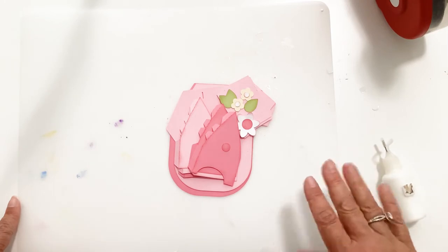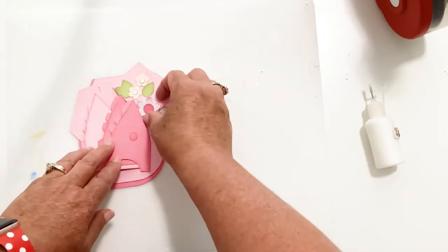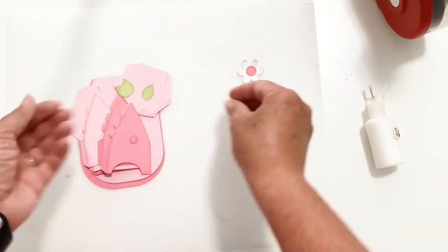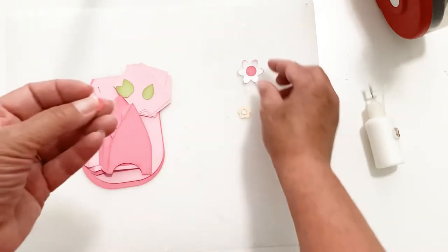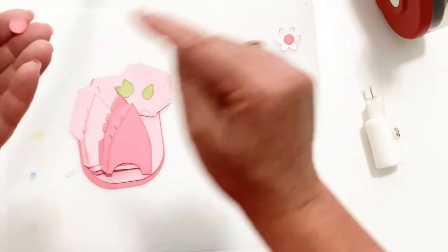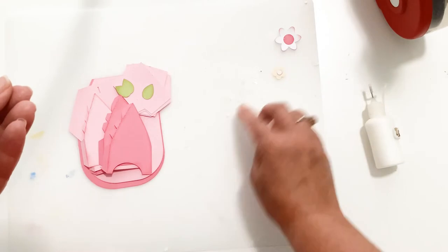I've done a few things already to get it prepared. Really the only thing you're going to need is some glue, and if you want you can use a tape runner, but I like the glue best. With this you're going to get three layered flowers — a big white one and then two smaller ones — with little circles that go inside. You also have another circle for the top of your hat. The bigger circle goes in the flower, the medium circle goes on top of the hat, and the two tiny circles in a different color go on the small flower.